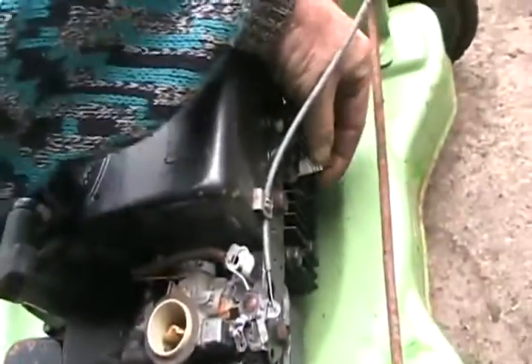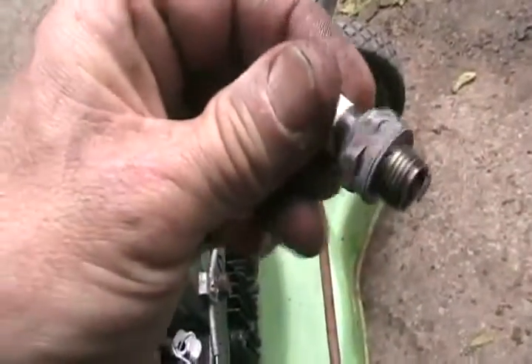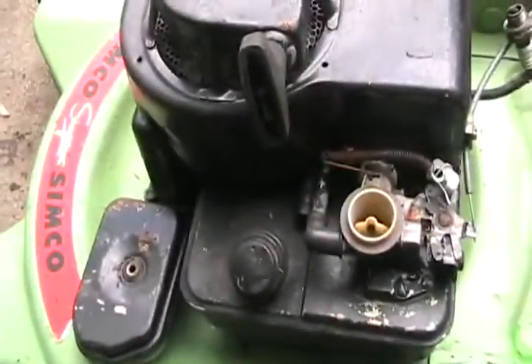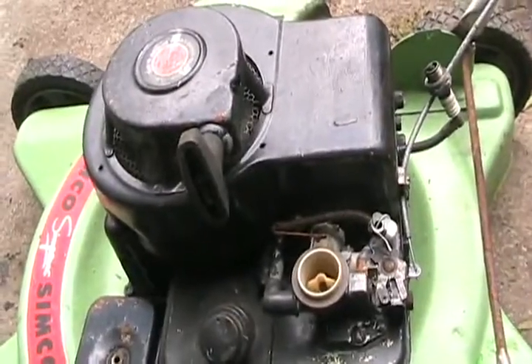Check the plug — it's good. Now since this has points and condenser ignition, I'm going to have to check the spark. No spark. So obviously she's not going to start — choke is staying wide open and no spark — so at least you'll get to learn something.